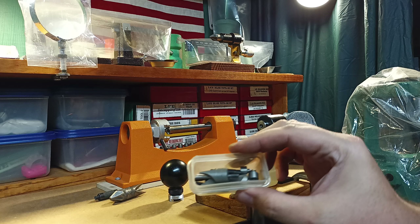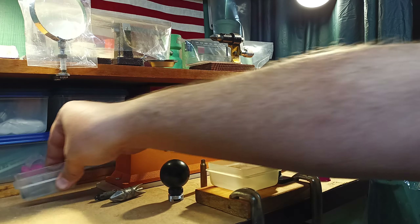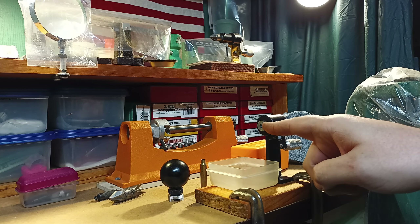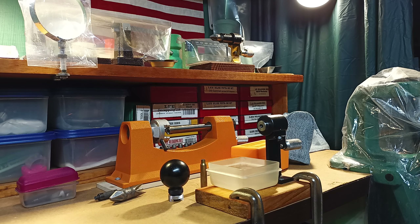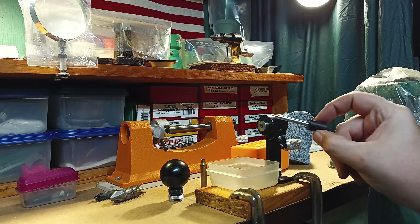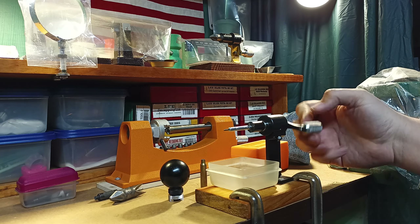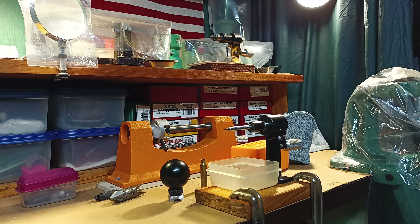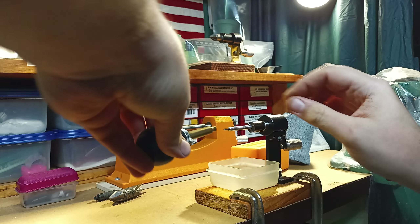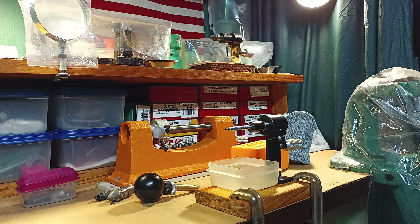What I'm talking about is these are the pilots that come with the case prep center. It basically deburrs, chamfers, cleans the powder pocket, and even removes the crimp. Basically anything that you can attach into this little standard screw, you can put on there. This is the Lee trimmers and the Lee adapter for a prep station. By just screwing this in, I now have a prep station that doesn't require electricity — it's all metal. If you also do this with the golf ball mod, it becomes very easy to size and trim without cramping your hands up.